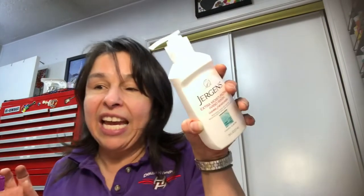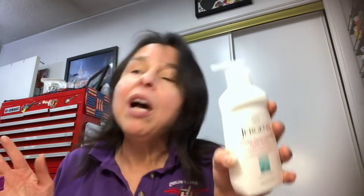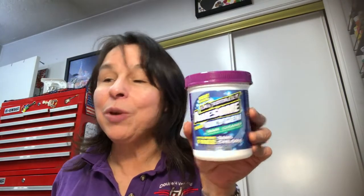I have a large Dollar Tree haul so I'm just gonna jump right into it. I picked up two bags of David's sunflower seeds for my husband, another bottle of this Jergens hand wash — I prefer this over the Dermacel hand wash. I think the Jergens leaves your hands a little bit softer and smells better in my opinion.